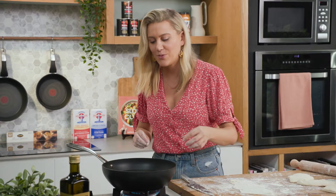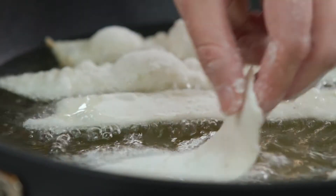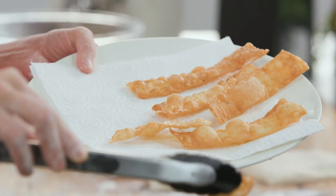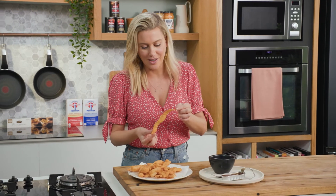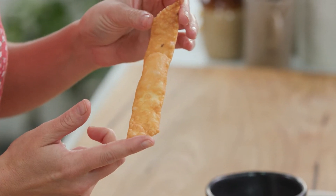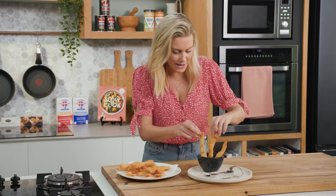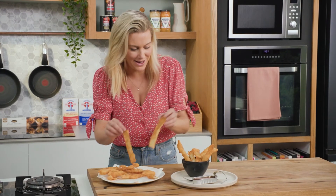So in it goes. Hot oil, 180 degrees, and you'll know that they're ready because they'll go golden brown. Don't these look impressive? It almost looks like pork crackling, and I just love these. Simply just in a bowl like this, allow them to poke up so everyone can see how puffy and crispy they are.